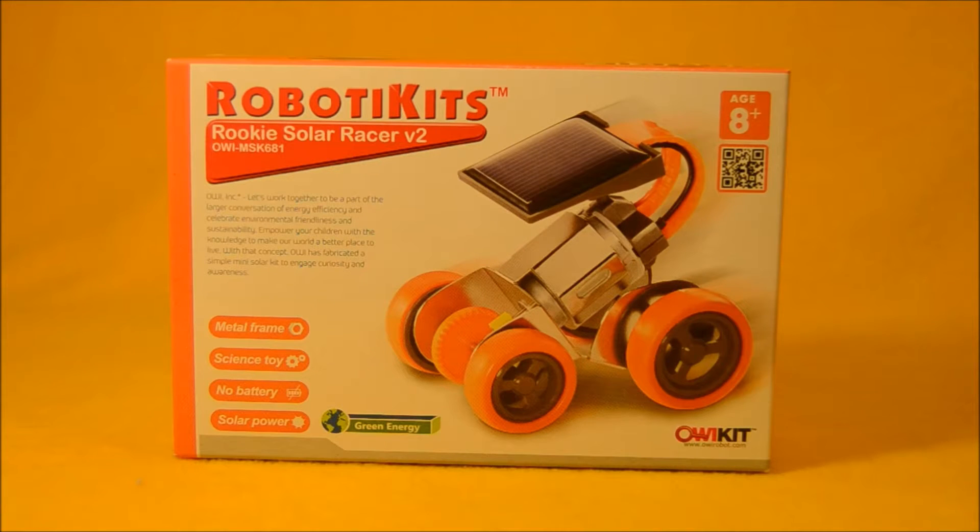Hey boys and girls, welcome to another super exciting outrageous toy review. Today we're looking at the Rookie Solar Racer version 2. This is a cool solar powered robot made by OWI.